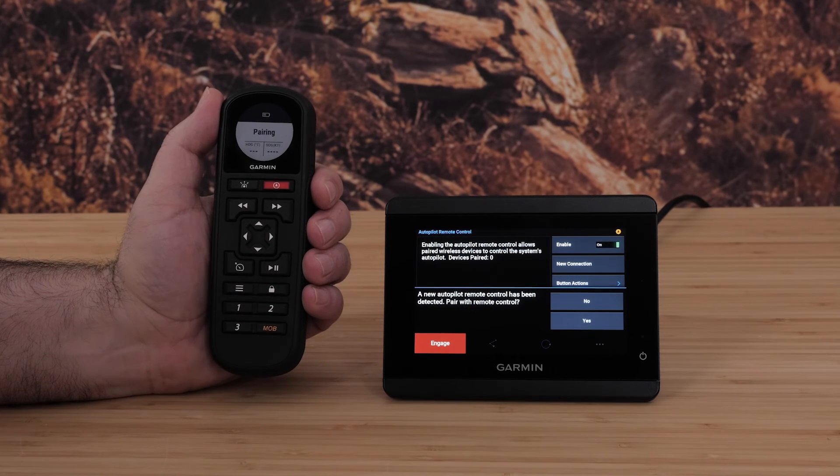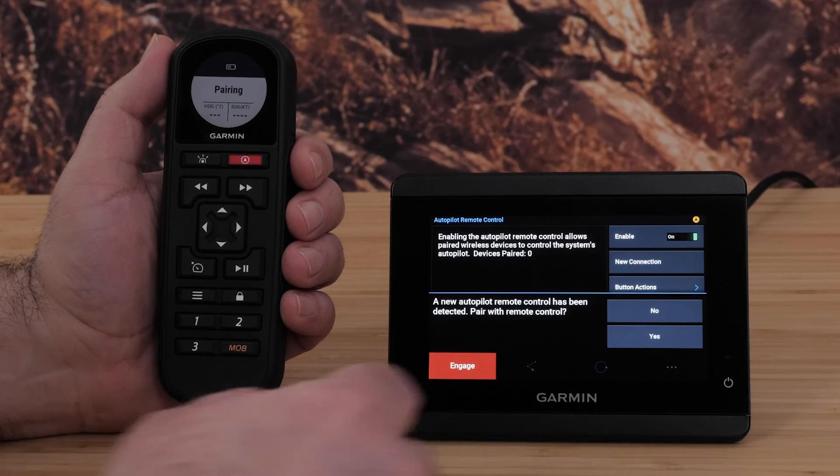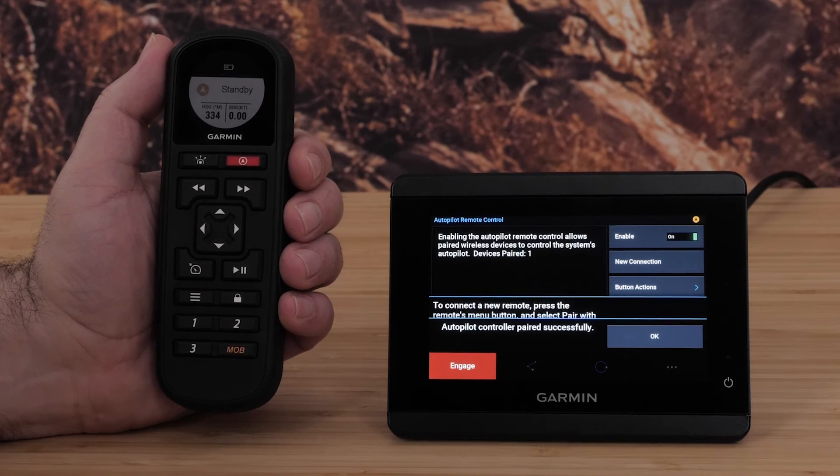The GHC-50 will prompt a confirmation message. Select Yes on the GHC-50. The pairing process is now complete.